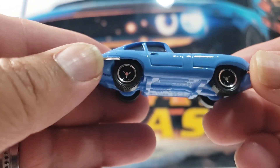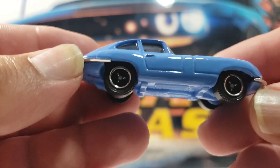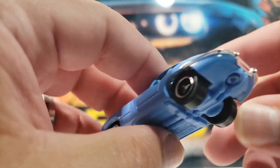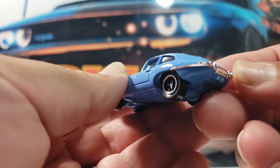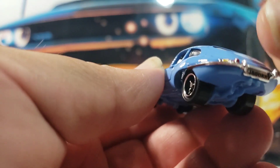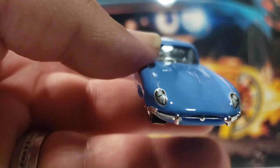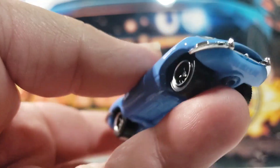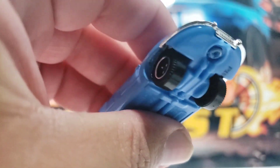Next one up is this awesome 1961 Jaguar E-Type. Really, really cool casting. It's got a chrome interior and some cool detail on the front. Check out the chrome detail it has here on the bumper and on the back. You can barely see the detail on the taillights. It also has some pretty cool tampos on the headlights. Really nice casting. Let me know what you guys think about this one.